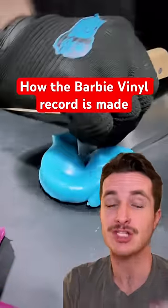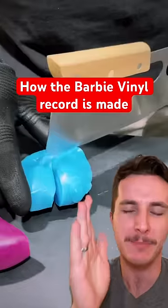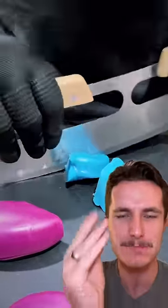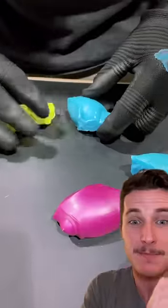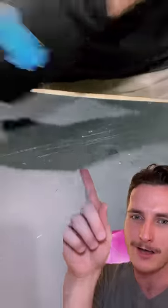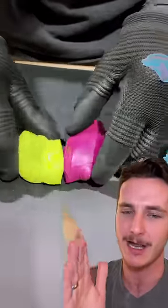In honor of I'm Just Ken winning the Critics' Choice Award, I figured we got to see how the Barbie vinyl is made. This actually isn't Play-Doh — this is moldable PVC, the same type of PVC that you have in PVC pipes. They pick out the colors that they want, the classic Barbie colors.